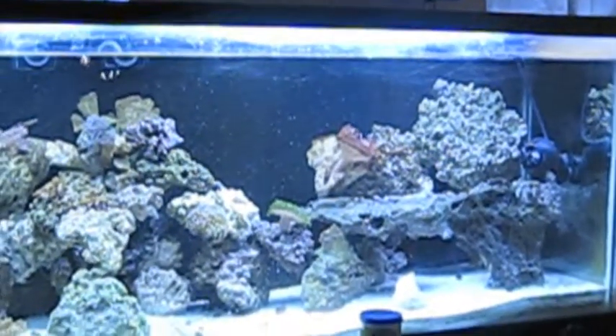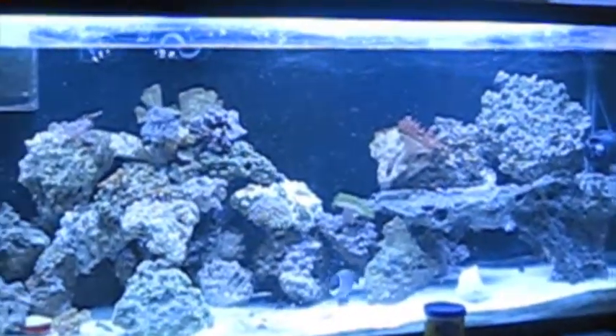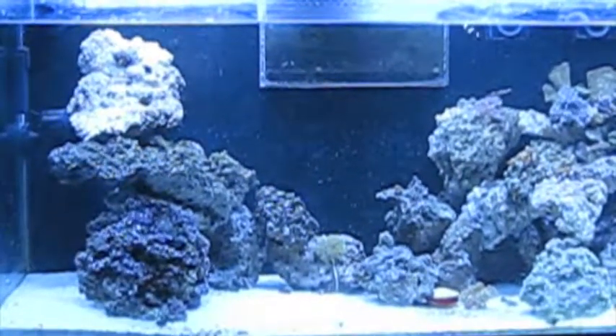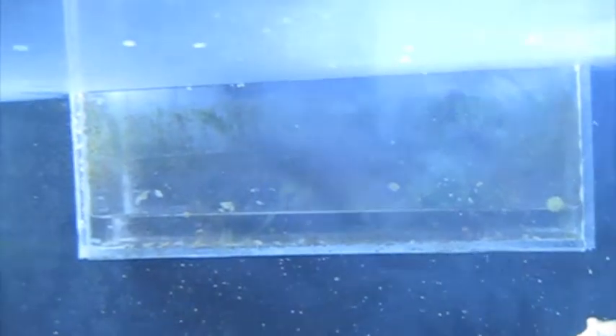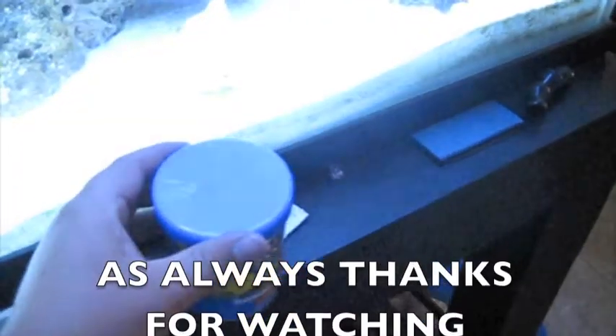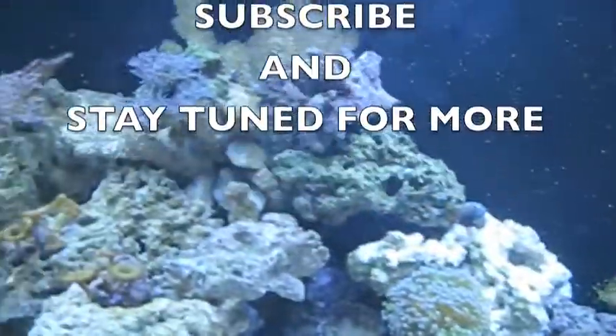I'm gonna go ahead and try to find that powder blue tang — he's looking real good in the tank right now. The ich is gone. Ever since I started feeding him the omega-1 garlic marine flake, it really boosted his immune system. I'm also thinking of doing a DIY video on making that overflow box since I've gotten a couple questions on how I did that. That omega-1 flake food does really good — it really boosted the immune system with that powder blue tang. Like I said, he has no more ich.